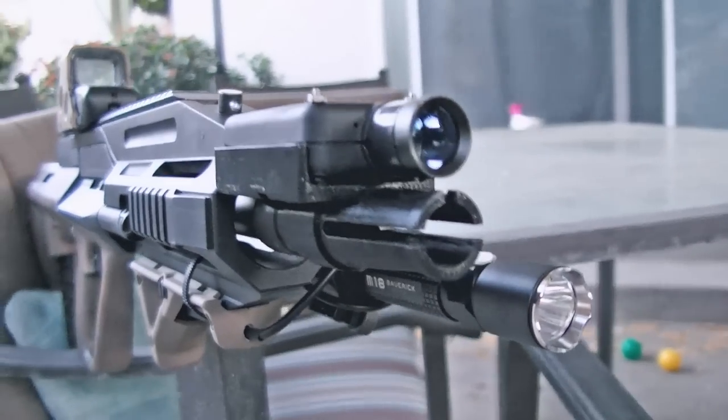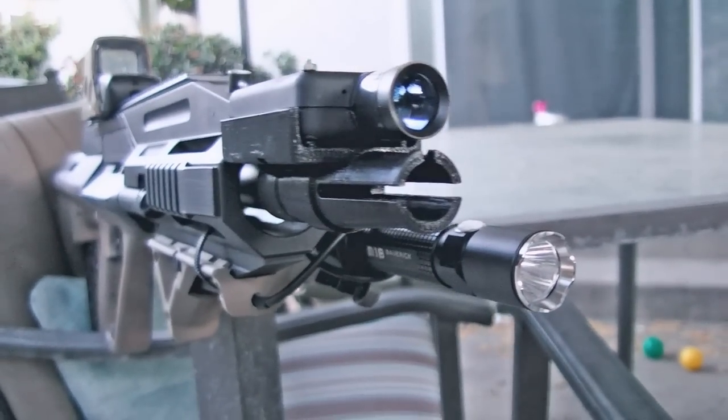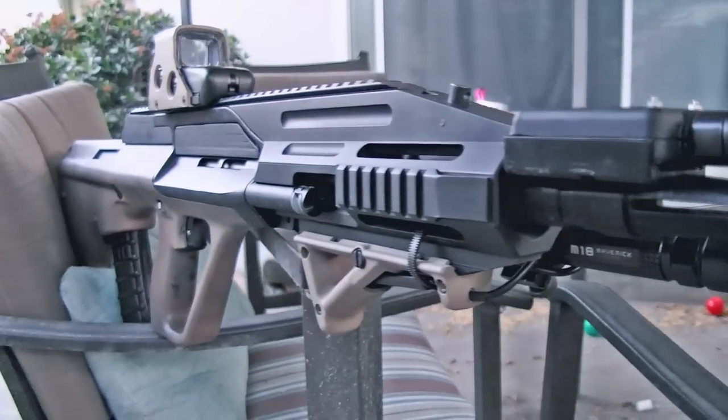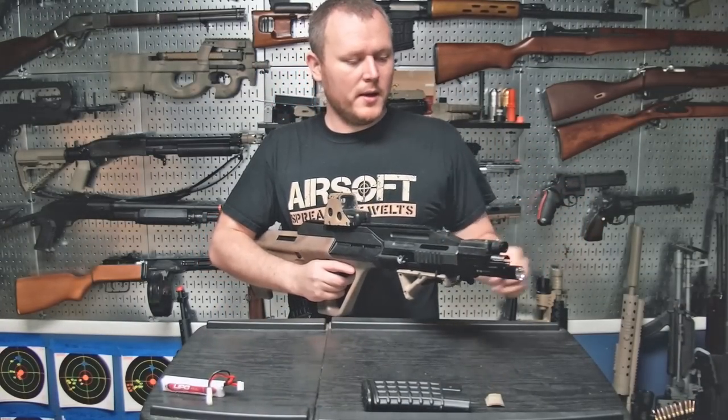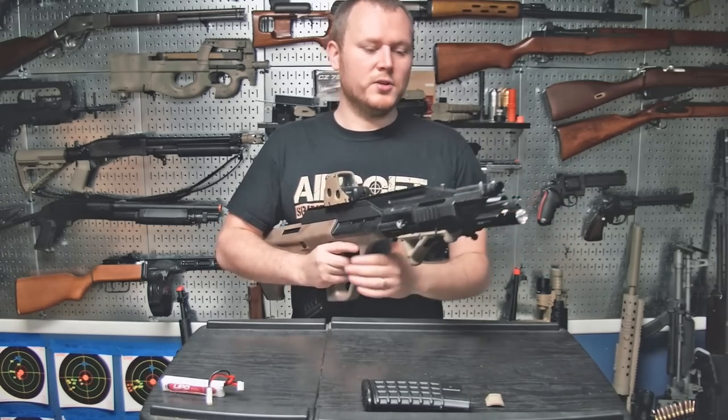I have my custom 3D printed camera mount up front, styled like an AUG flash hider to keep it authentic. It holds my Mobius Zoom camera, which slides right in and lines up perfectly with the barrel. When I shoot, I get nice easy-to-trace shots to the target, which makes for more interesting gameplay footage and confirmation of hits.